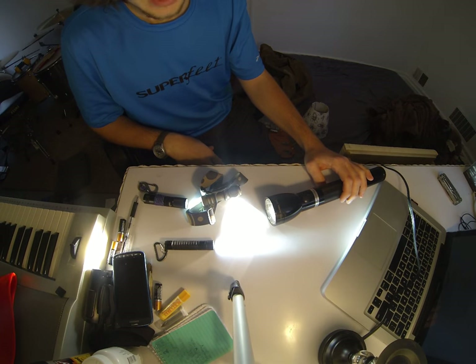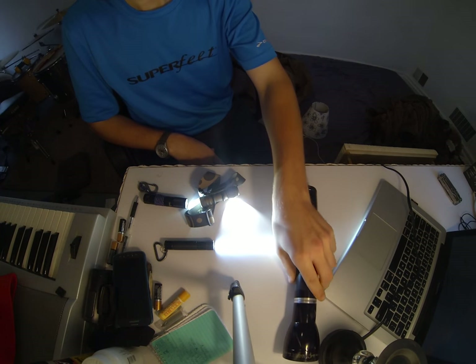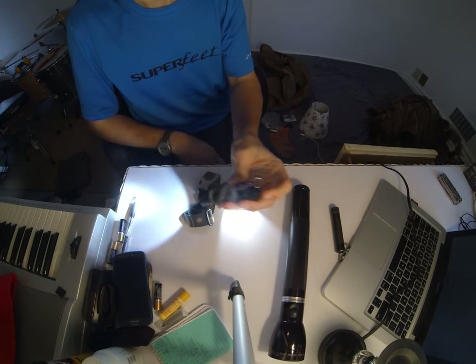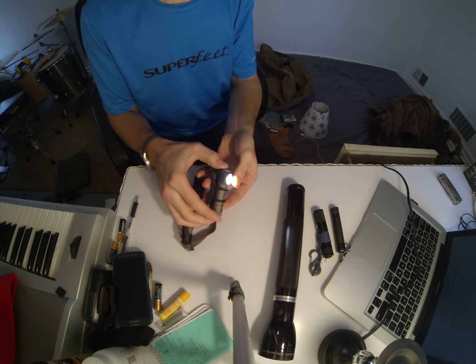Hello world. I'm going to be talking today about a flashlight — not this one, not this one, not this one either. It's this here: the Zebralight H51W.